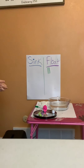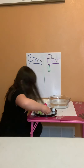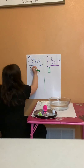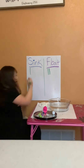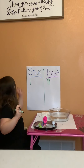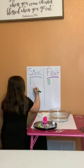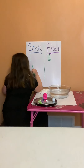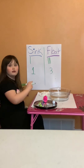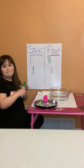Go ahead and put the sink mark down, and then we'll see how many we have. How many floats do we have? Three floats. And for sink, we have one. That's all we have — I hope you enjoyed our sink and float fun!